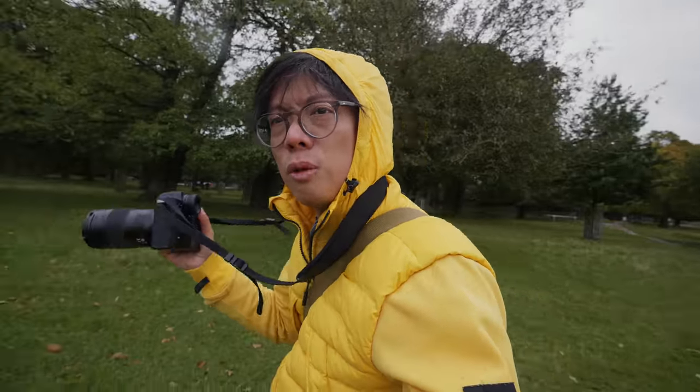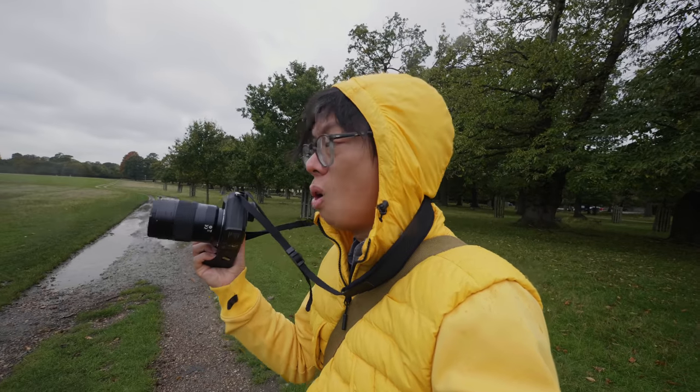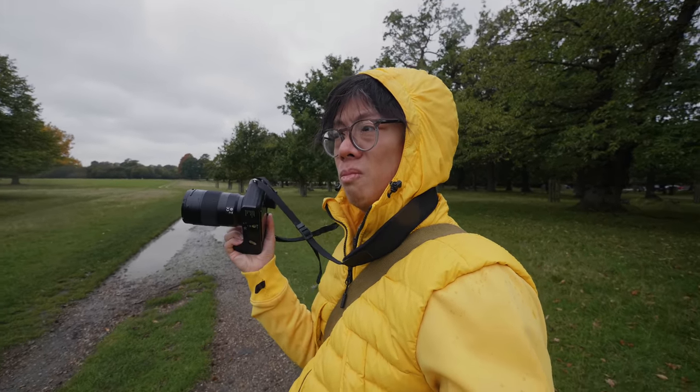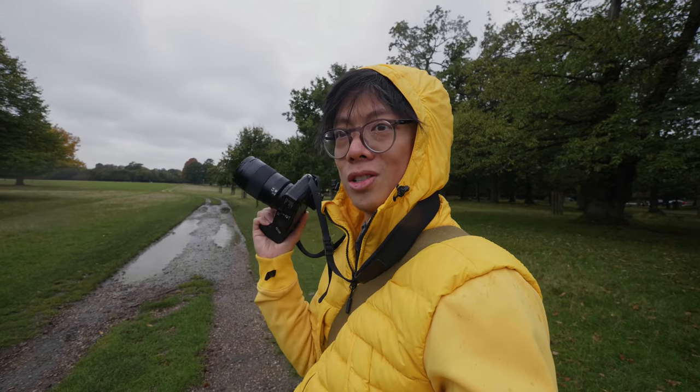Yes, indeedy. I've got the brand spanking new 47 megapixel Leica SL2 right here in my right hand, which is why I've come out here today to take some pictures of some deer. Obviously with a 35 millimeter lens — that's the obvious choice of subject to take, right?